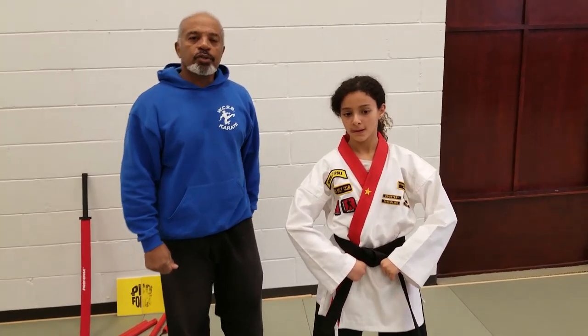Discipline, sir. Those are the four blocks and counters for the blue belt. In our next video, we'll be taking a look at the pattern itself.